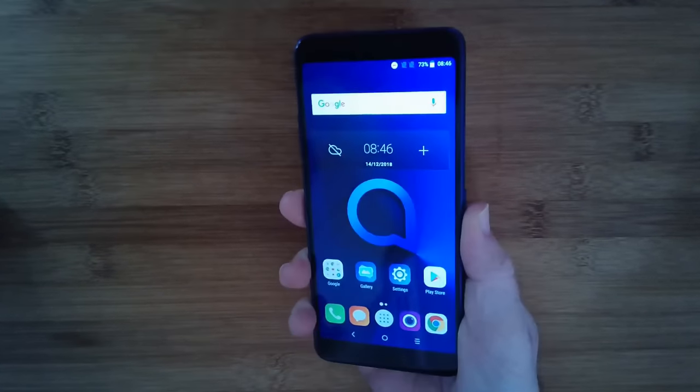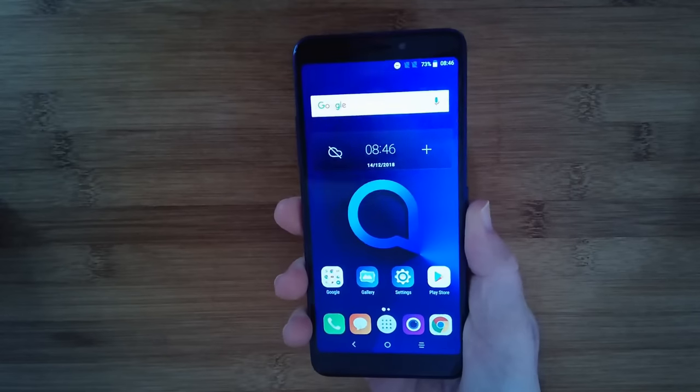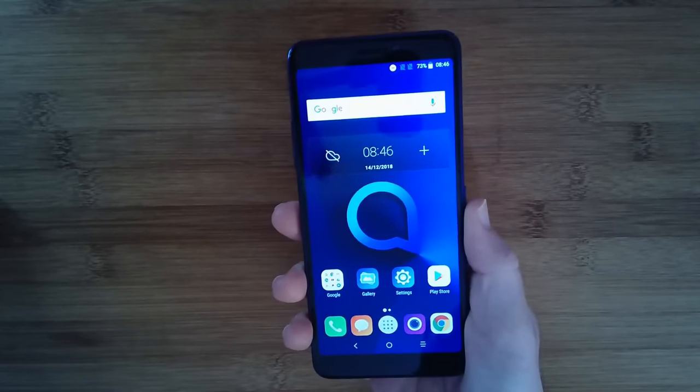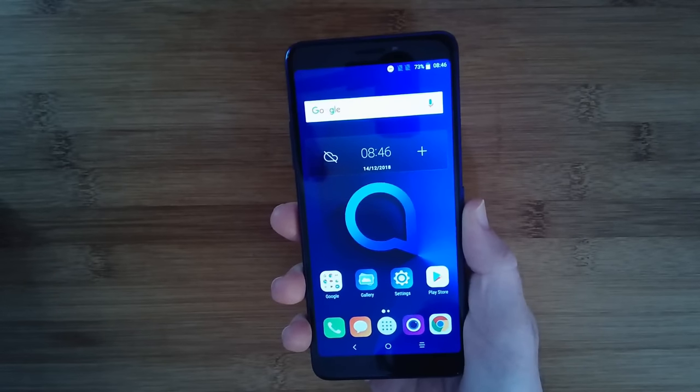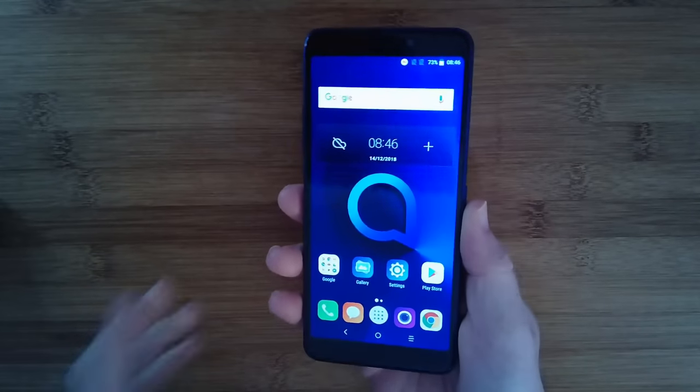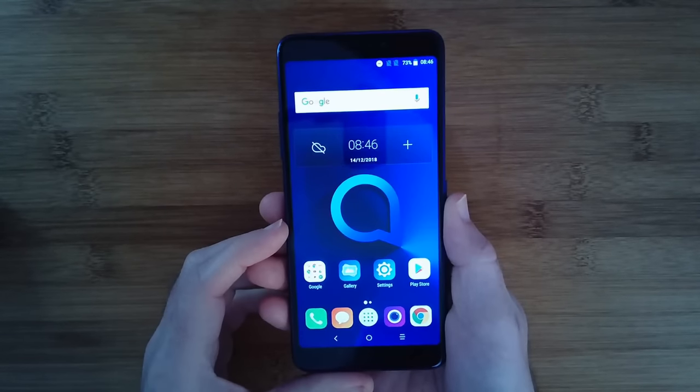Inside we have 16 gigabytes of storage, 2 gigabytes of RAM, and a 5 megapixel front-facing camera. This is running Google Android version 8 out of the box. Also worth noting is the battery life — 3000 milliamp-hour battery inside, which is very good for getting you through a whole day.